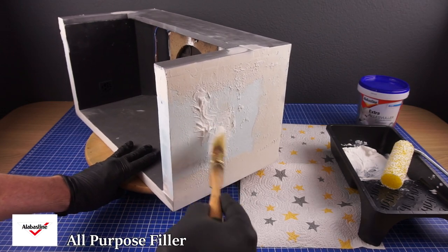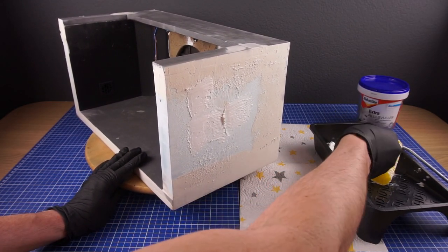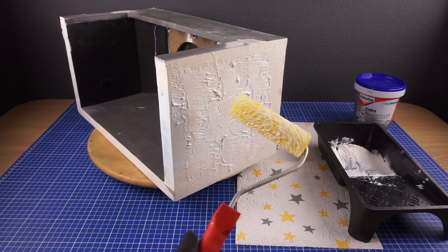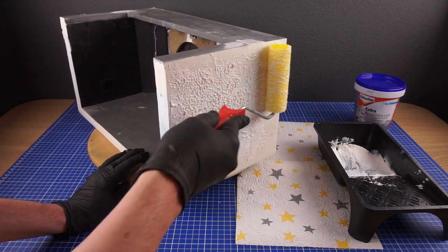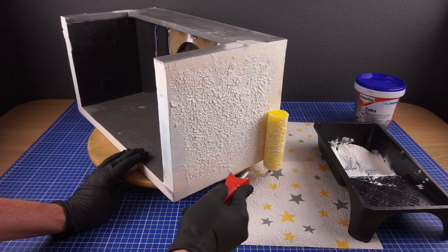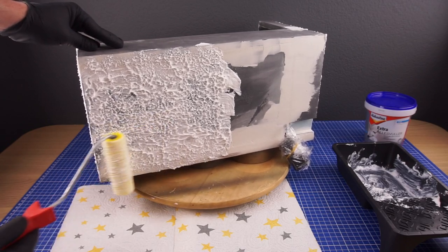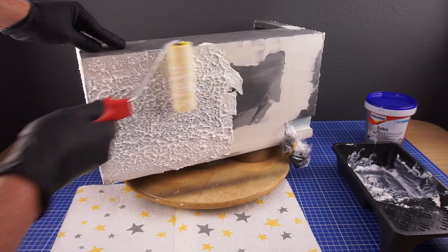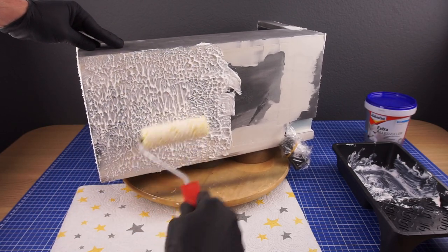Usually my following steps would be to sand the sides smooth and then prime it. But for this build I wanted to do something different, so let's have a bit of fun with this. I slap on a layer of all-purpose wall filler and then go over it with a textured foam roller. Depending on what direction you pull the roller and how thick you apply the filler you can make all kinds of different effects and add a bit of interest to the sides.